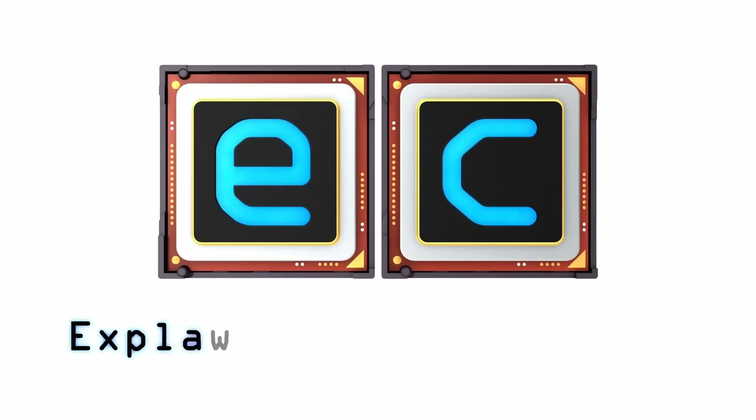The Khadas Edge 5 is a very stylish single-board computer which works particularly well as an Android media player. As its name suggests, it's also a good candidate for edge computing, which is a concept I'll be explaining in detail on this channel in the future. But now that's it for another video. If you've enjoyed what you've seen here, please press that like button, subscribe if you haven't, and I hope to talk to you again very soon.